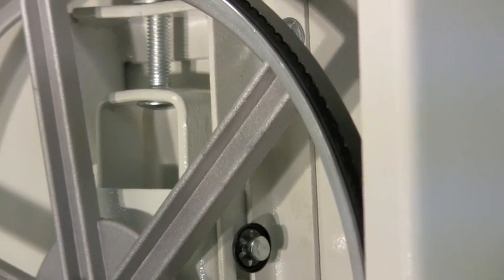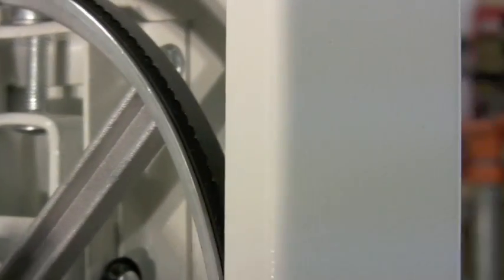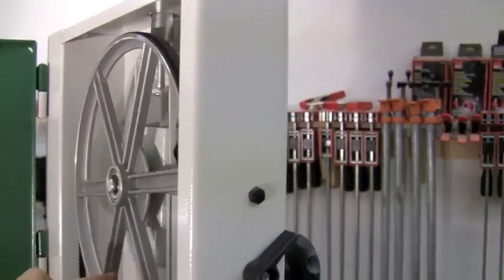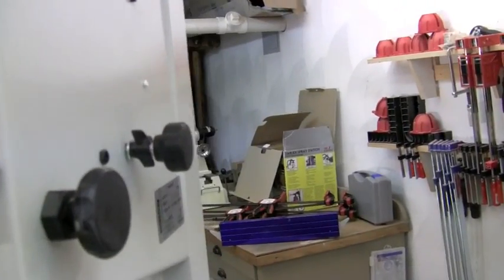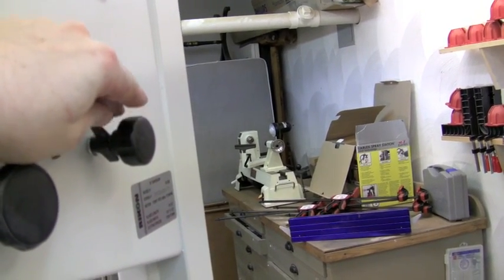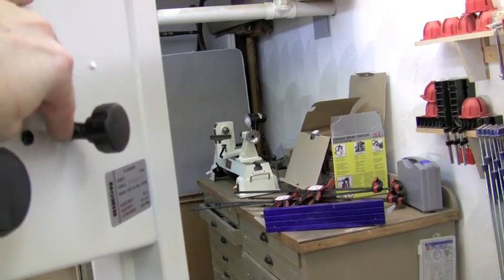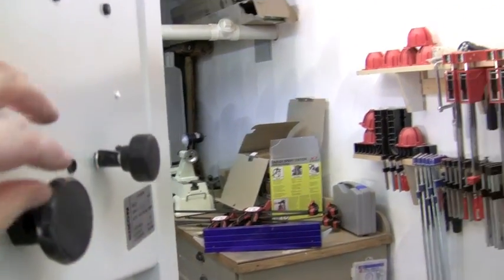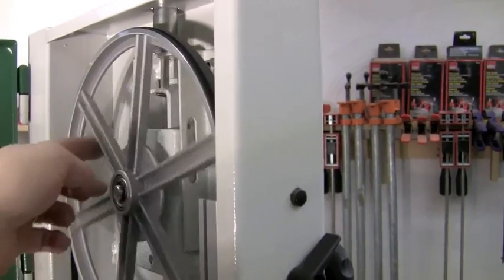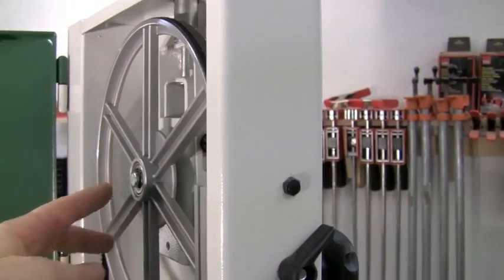The blade needs to track in the center of the upper wheel. In order to set that, slowly spin the wheel. On the back there's a knob that will tilt the upper wheel slightly forward and back in order to get the blade to track in the center. Loosen the locking knob, and as you spin the wheel, turn this left or right to move the blade forward and backward on the upper wheel. Keep slowly spinning until you get it right in the center, then lock down that knob.